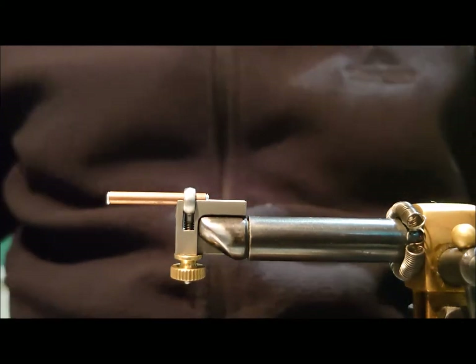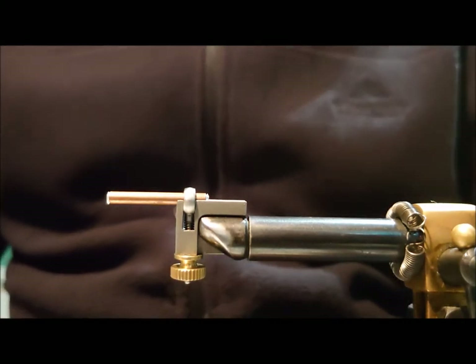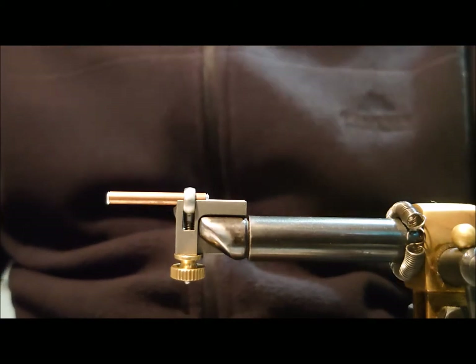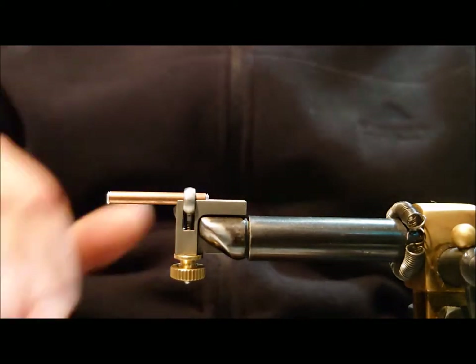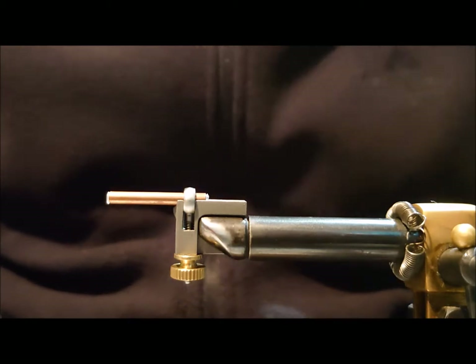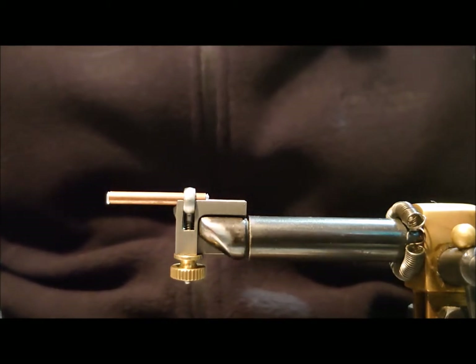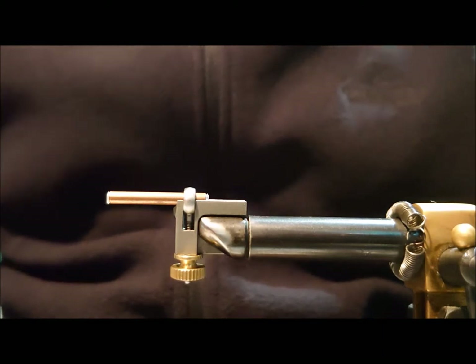Following on from my Grants Orange video, a few guys asked if I could do a version of my Oyster Catcher, so I'm going to tie that today on a tube. The Oyster Catcher is a fly that I tied back in 2011.